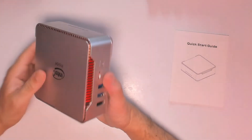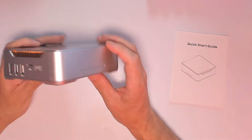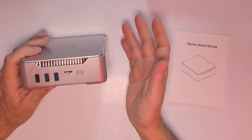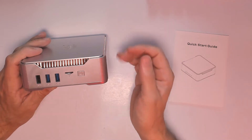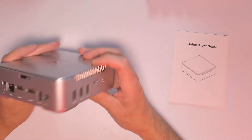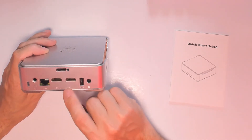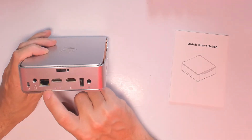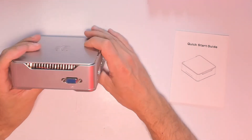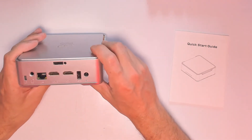Now let's look at the ports. The unit has a nice color finish, and on the front there's a blue LED when it's on and red when in standby. On the front you also get a micro SD card slot and two USB 3.0 ports. On the side there's a USB 2.0 port, dual HDMI outputs for dual display, an RJ-45 Ethernet port, a mic and audio jack, and the DC power input. There's also a VGA output — great for old displays or projectors.